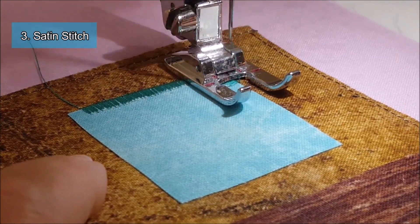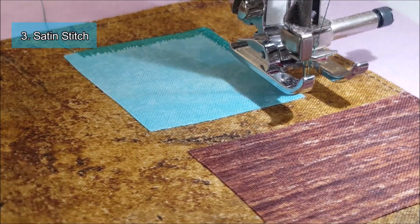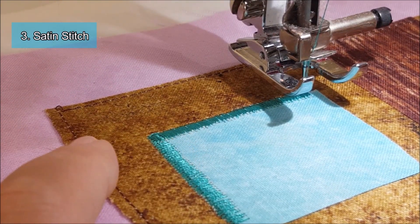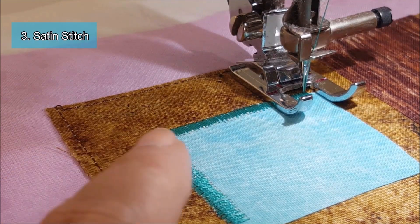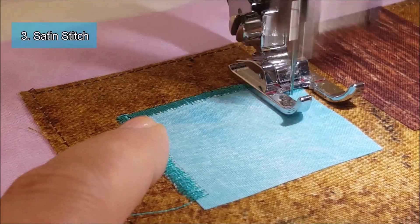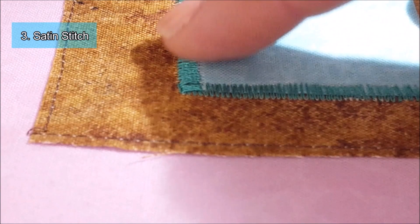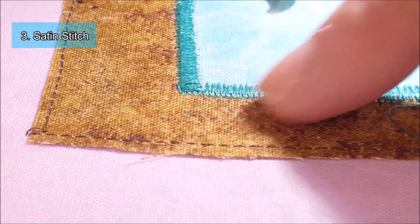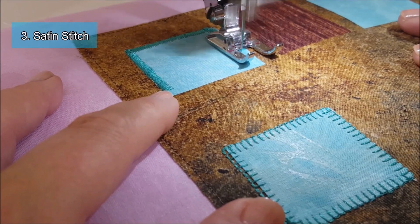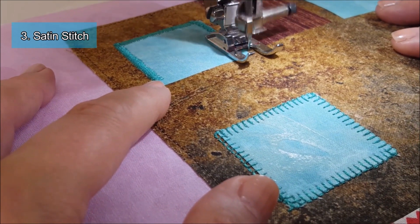I'll show you what this looks like afterwards. Coming to my corner once again, I'm just going to turn my fabric around, drop the needle, and continue. Now look at this corner — it's going to take a little bit of practice, but once you get the hang of it, it looks pretty good. The main bit of advice I can give you about appliquéing and stitches is just to take it really slow, and just practice — you get better and better every time.